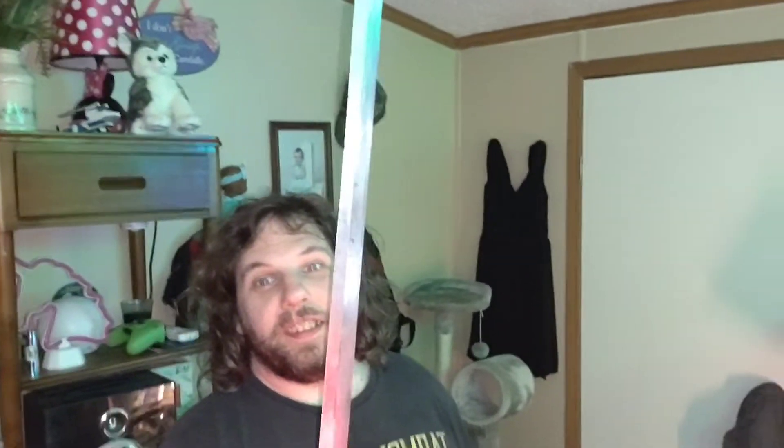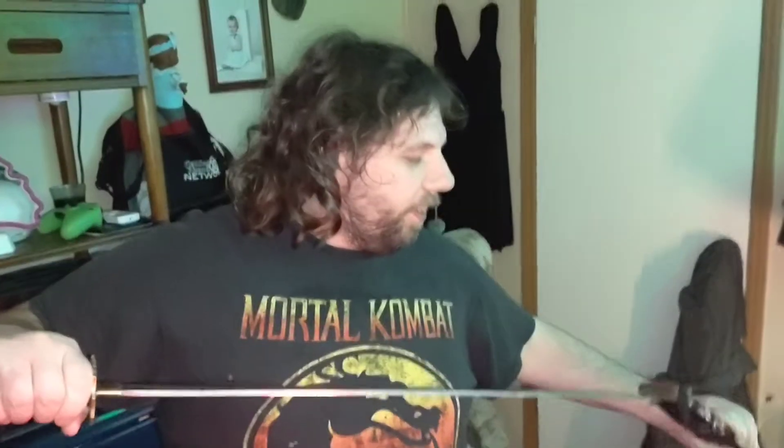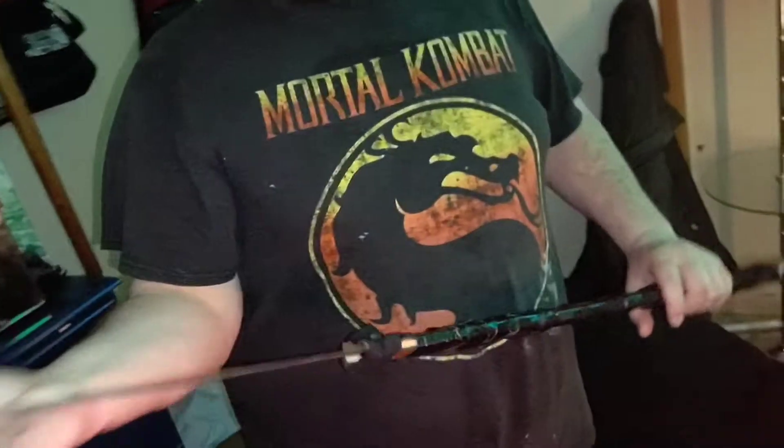Wait — is that the same sword you cut me with 16 years ago? Yup — and it's still living today! We were sword fighting and playing around, and all of a sudden I accidentally cut Zippy with this thing. That was like 16 years ago, and it is still sharp today — crazy sword!